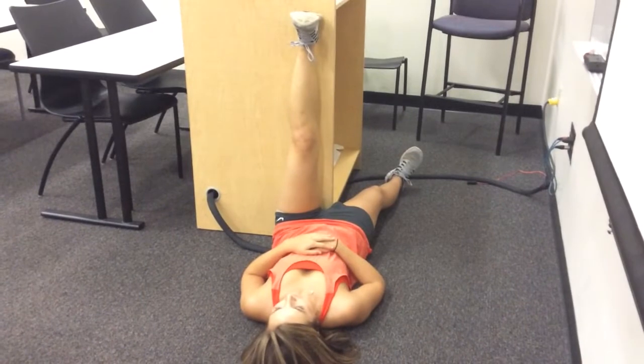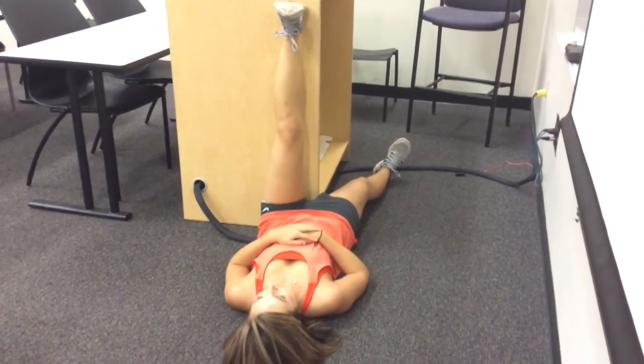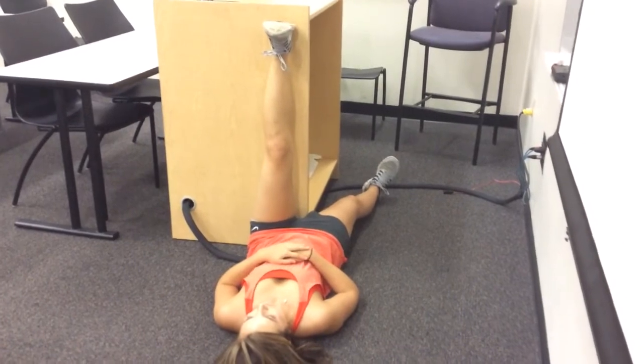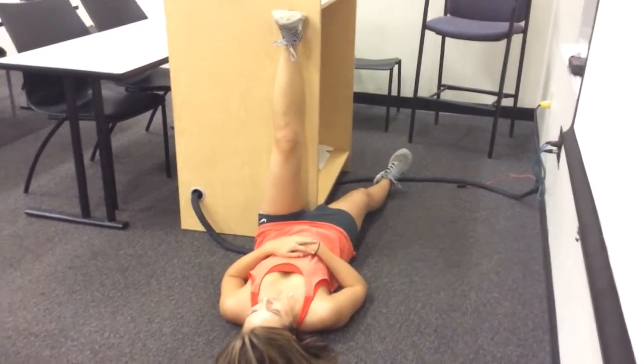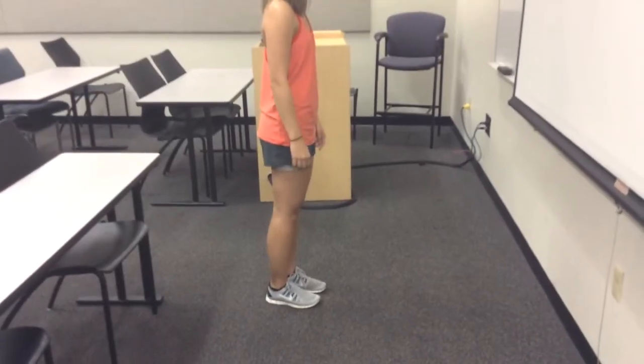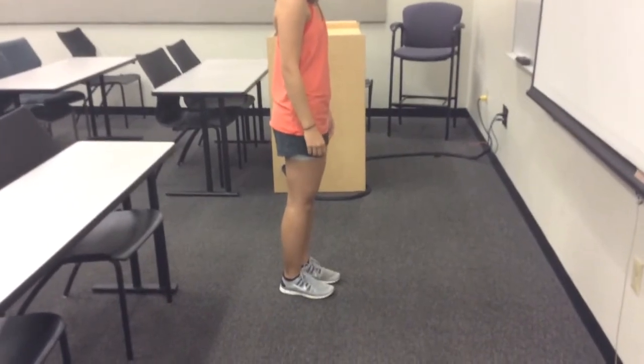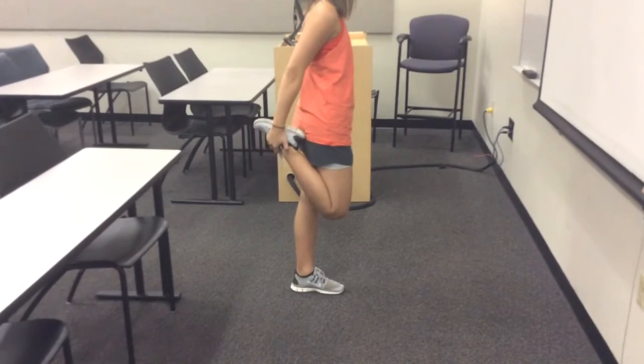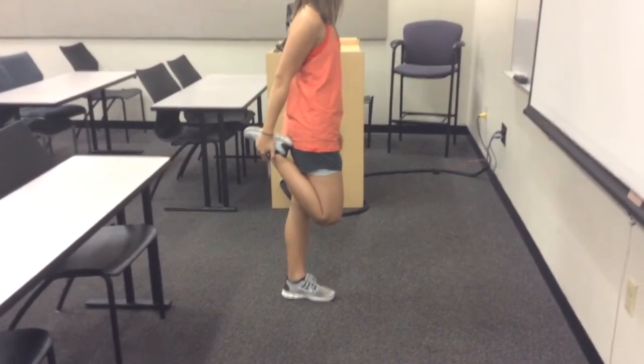The first stretch you want the athlete to do is a static hamstring stretch. The athlete can put their leg up against a table or corner of a wall and stretch their hamstring as far as they can. The next stretch is a static quadricep stretch. The athlete does this by grabbing their heel and bringing their foot up towards their glutes as far as they can.